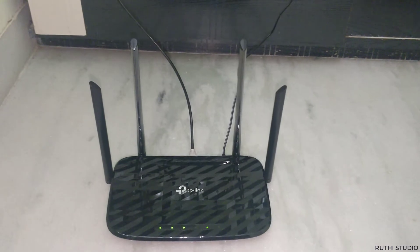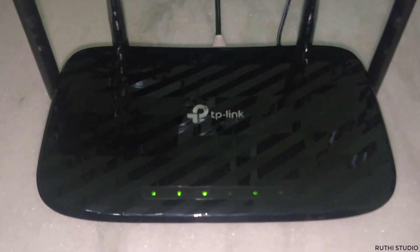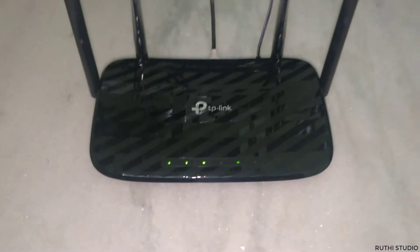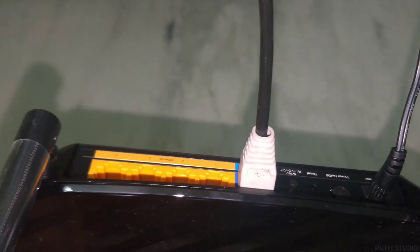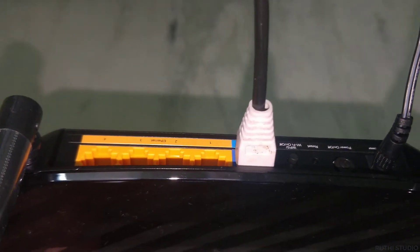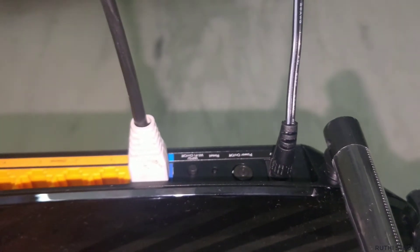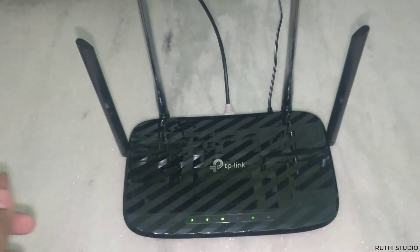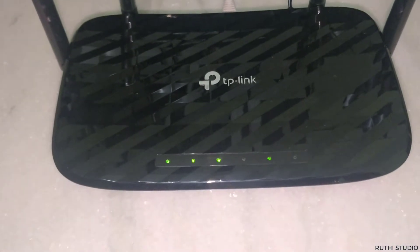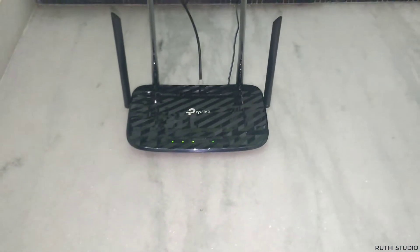For the quick setup, I have connected the router to power and it is powered up. You can see four lights blinking, which means power is going to the router and it is ready. I also connected the internet cable coming from outside to the blue internet port at the back. The yellow ports are for connecting to a computer via LAN. Once you connect both wires, wait one or two minutes for all four lights to start blinking.